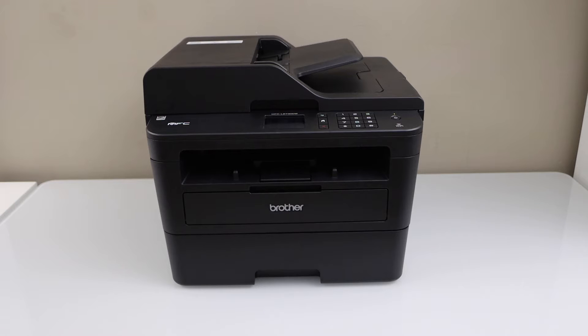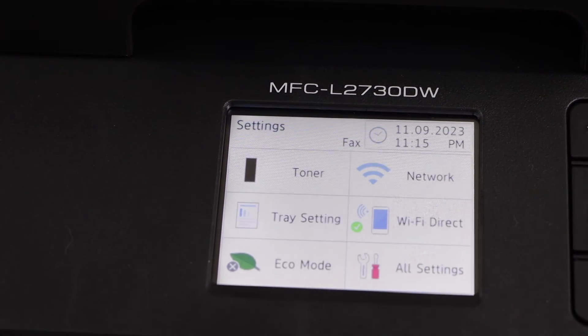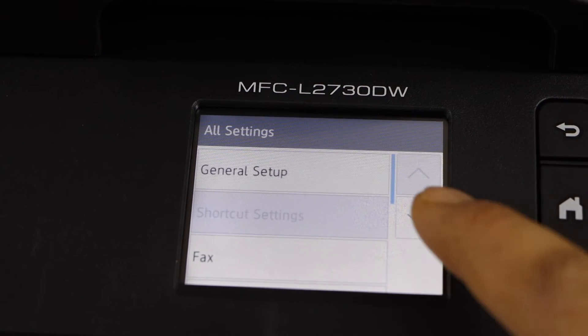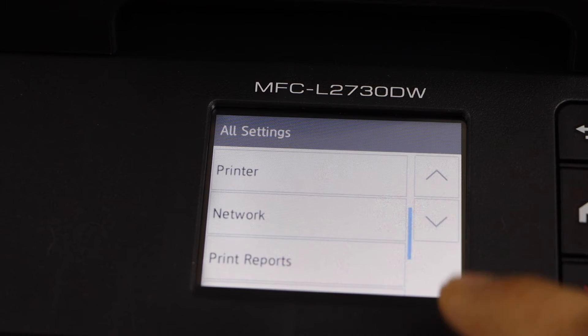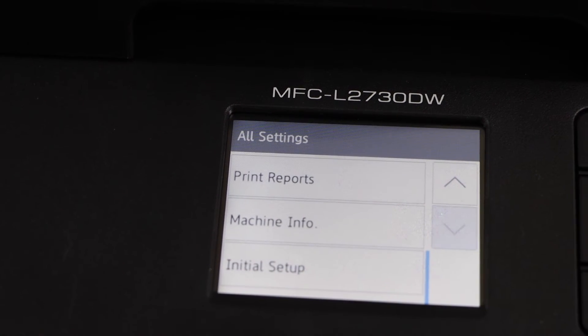Switch on your printer and go to the printer display panel. Click on the setting icon. Select all settings. Scroll down. Click on the initial.